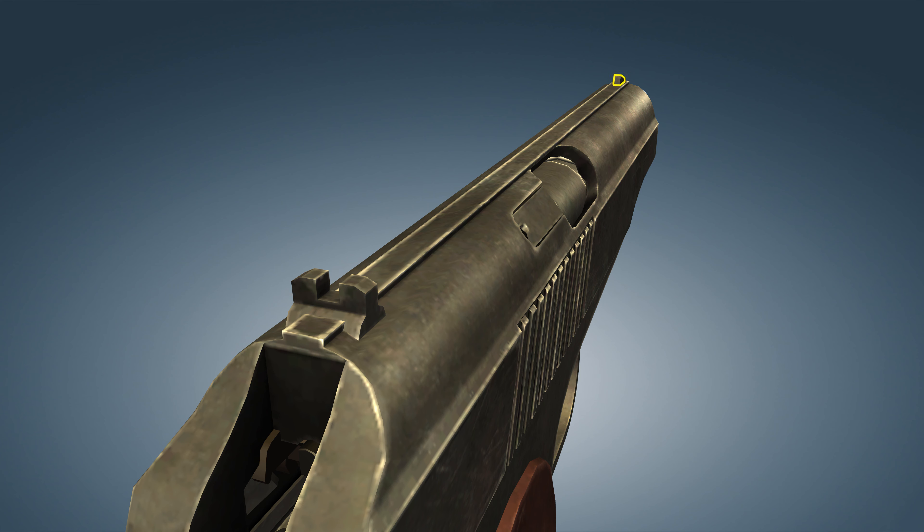The front sight is integrally machined into the slide, and a 3-4mm wide textured strip is engraved on top of the slide in order to prevent aim-disturbing glare. The rear sight is adjustable, but the front sight is fixed.